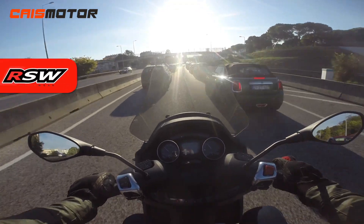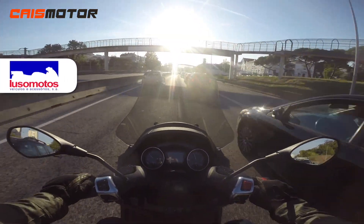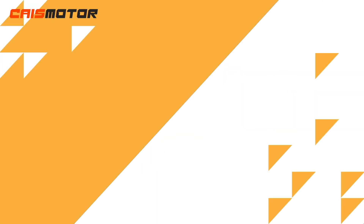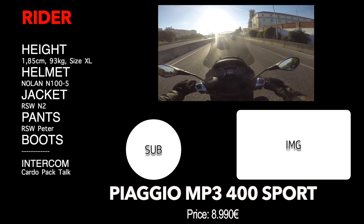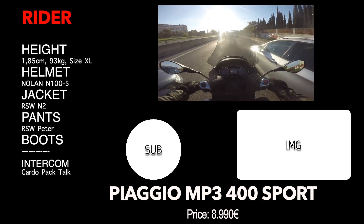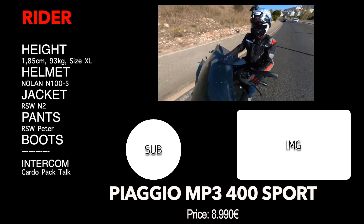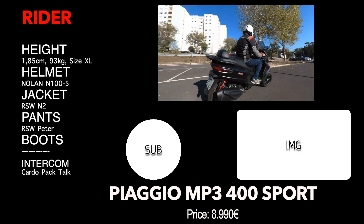I really hope you enjoyed this review. Don't forget my partnership with CarTrack, the GPS tracker for motorcycles — there's a link in the description for the first month free, available in Portugal. If you know anyone there, let them know. Please subscribe to the channel, click the notification bell, follow my other networks, and I hope to see you in the next one!